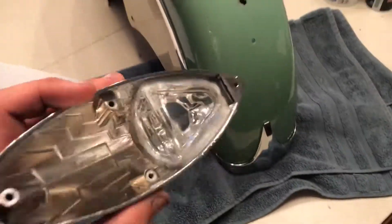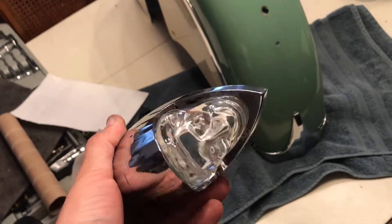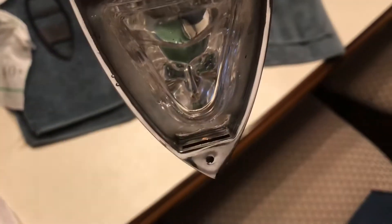I'm over here doing my war bonnet light trying to figure out how water is getting in here. The fender is sealed from the underside, but there's a part of that factory silicone right there that I think is letting water in. We're going to find out right now.